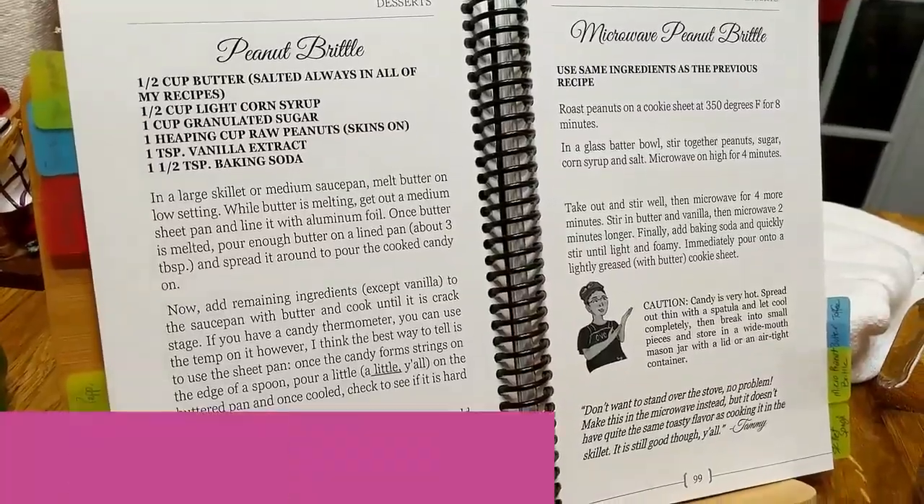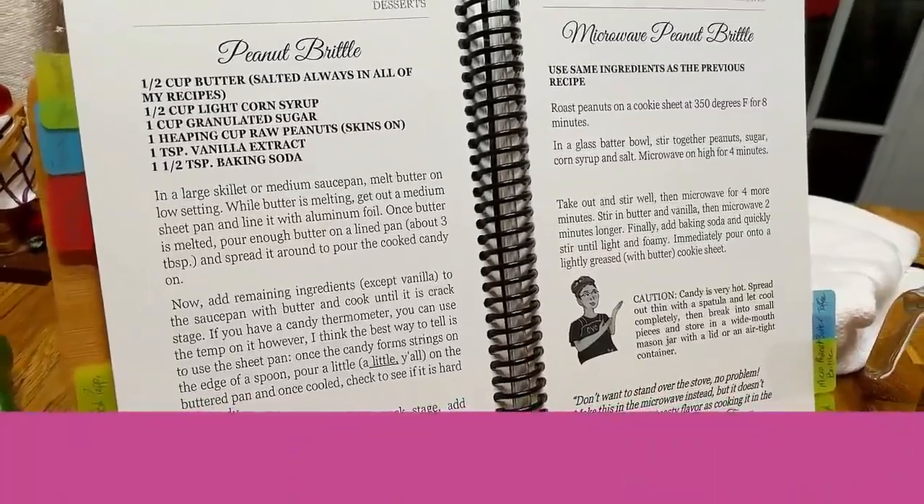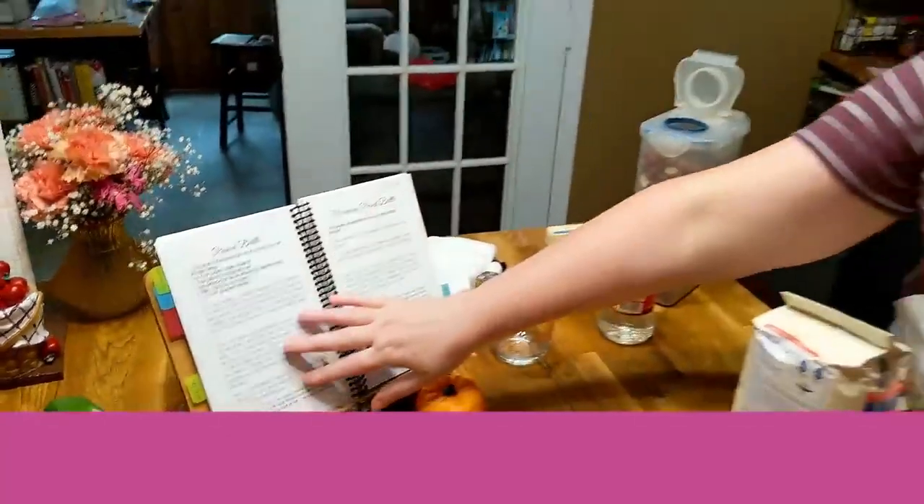We're going to get these in the oven and parch them at 350 degrees for eight minutes. This is our microwave peanut brittle from our third cookbook — the peanut brittle is on one side and the microwave peanut brittle is on the other side.